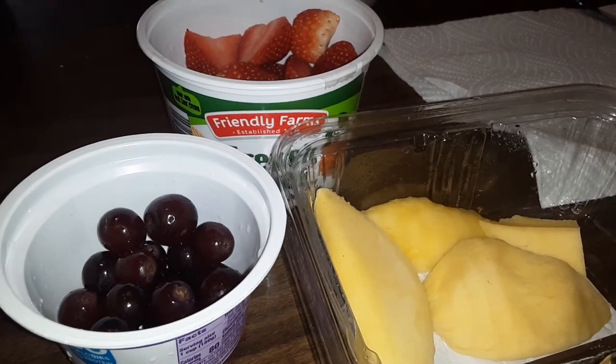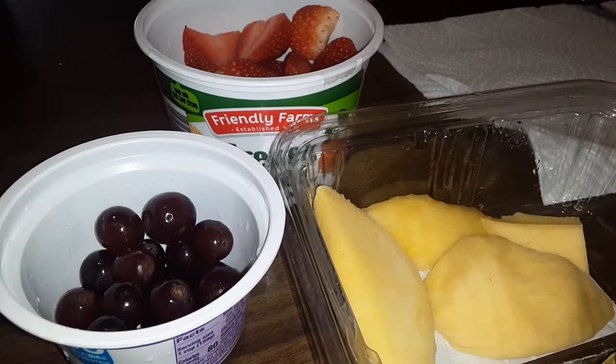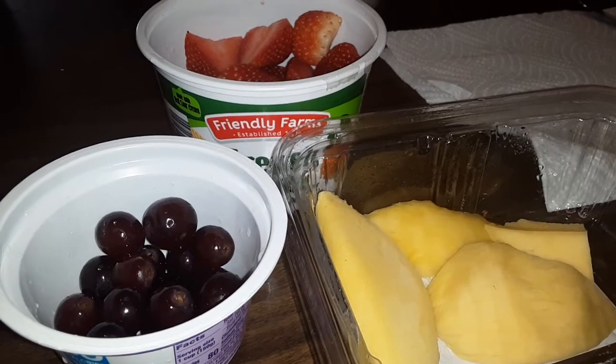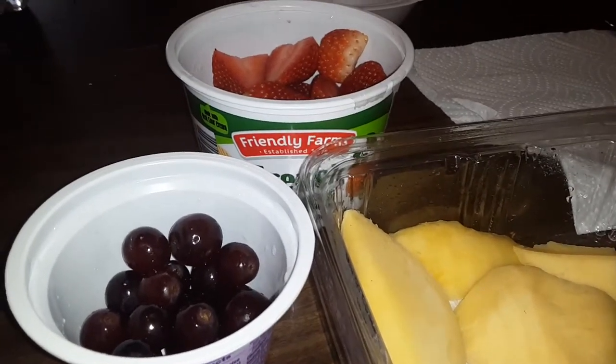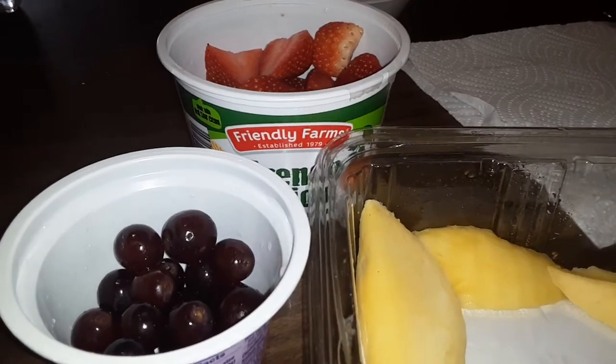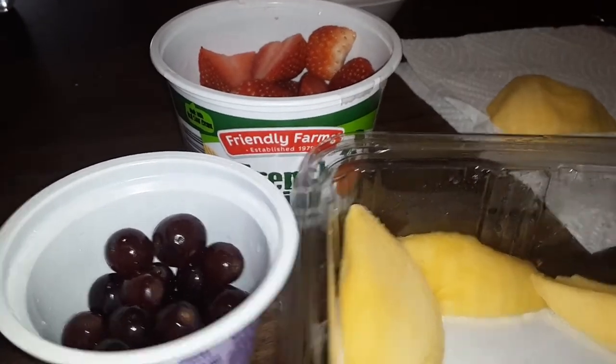What's up guys, welcome back to my channel! Today I'll be making a mango strawberry grape fruit salad. This is going to be a short video — it's a healthy snack. I'm going to cut up my mango.